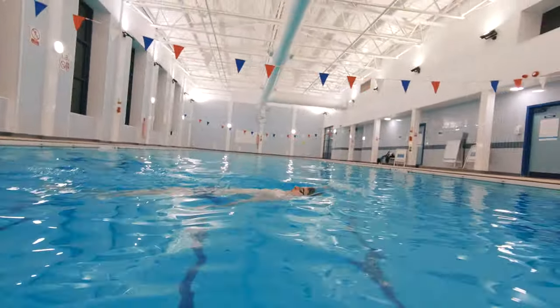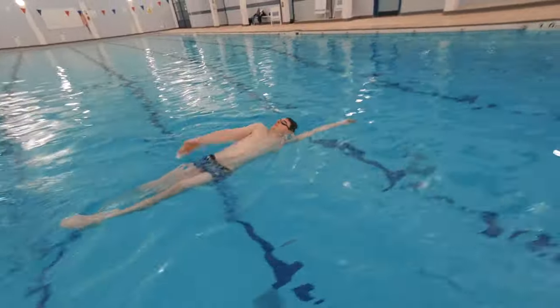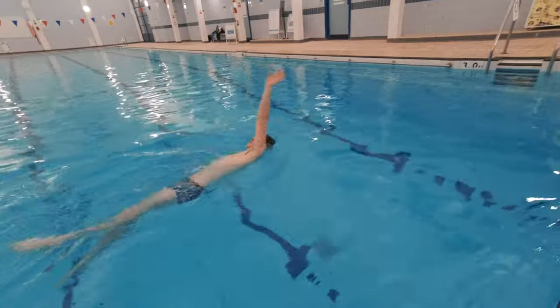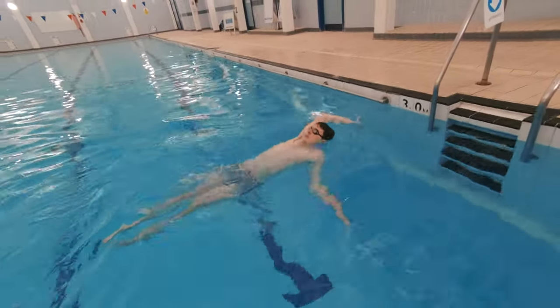Outcome number six is to push and glide and swim 10 metres backstroke. They need to make sure that their arms and legs are stretched out throughout and that they brush their ears with their shoulders every time their arms come over the water.